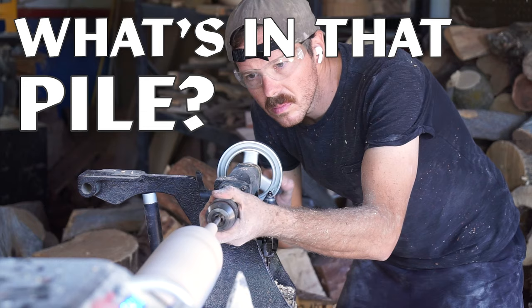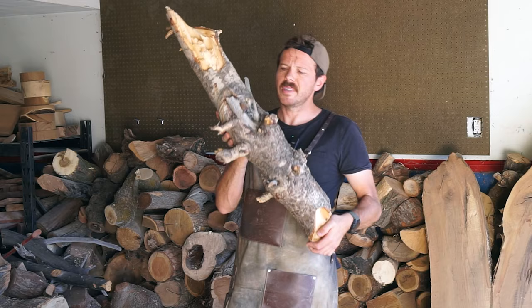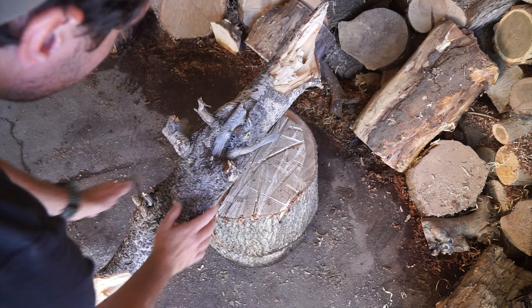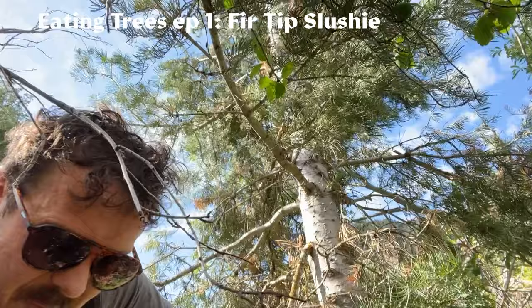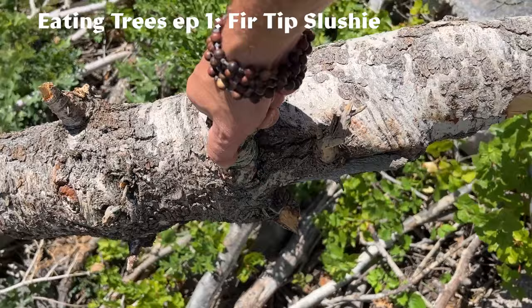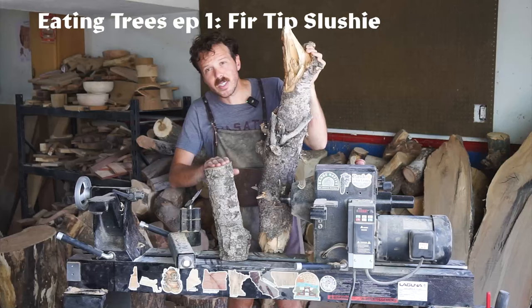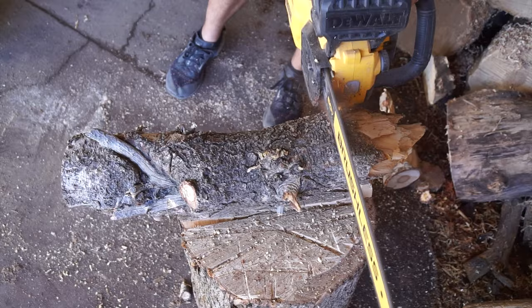What's in that pile? I want to do this one. If this log looks familiar to you, thank you so much for watching my fir tip slushy video from last week. But if you didn't catch it, that's okay — it's a very cool one where I went up and explored a nearby avalanche debris field to find some fir wood to make into a goblet. One of the pieces I found was really cool, but not the right candidate for a goblet. So here we are already back at this piece of wood, and I want to turn it into a vase.